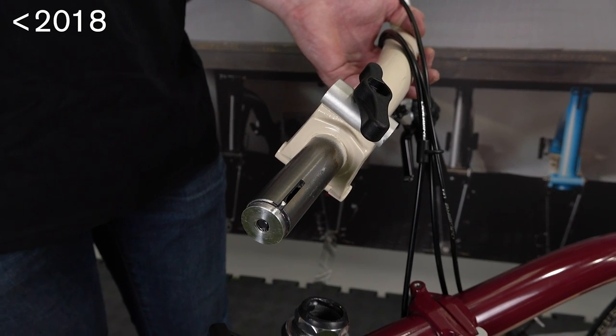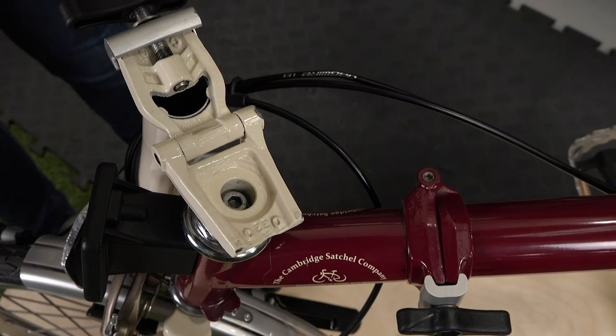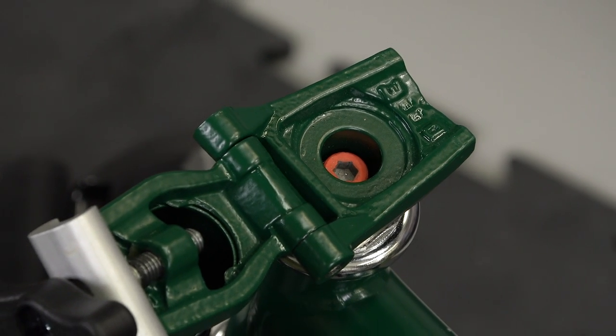The design pre-June 2018 uses an expander cone, identifiable by a silver coloured fixing bolt. The new design uses an angled wedge, and the fixing bolt will be black or have orange paint on the bolt head.